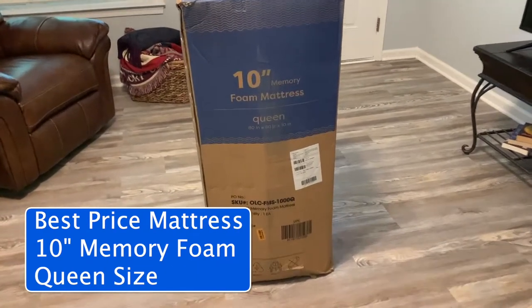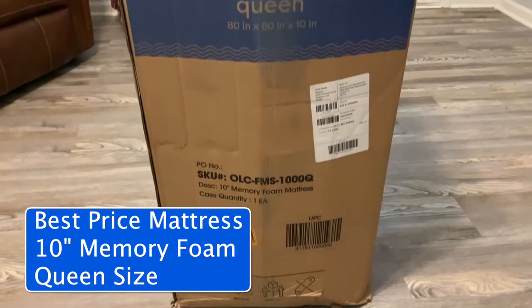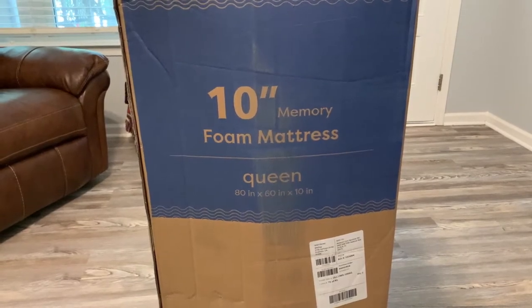Hey, my name is Steve and I just got the Best Price Mattress 10-inch memory foam mattress. I got the queen size. I'm going to take it out of the box and let's look at this thing together.